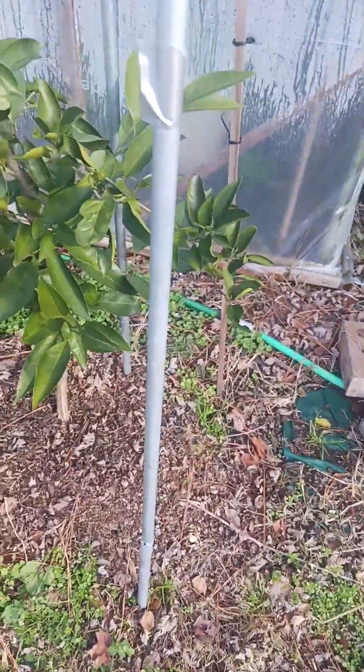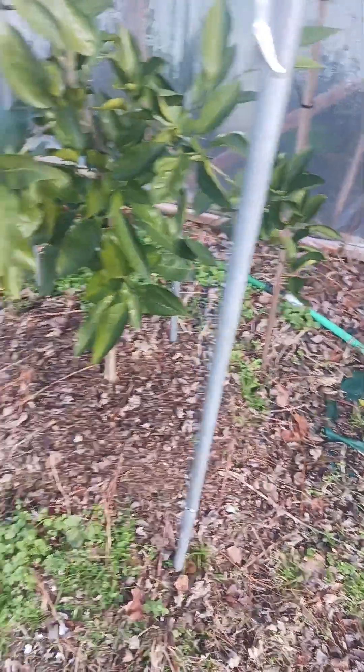This is the third year it's been in the ground, so I'm guessing it's at least about five years old, because when I got it, it was like the one over there in the red pot — about that same size.